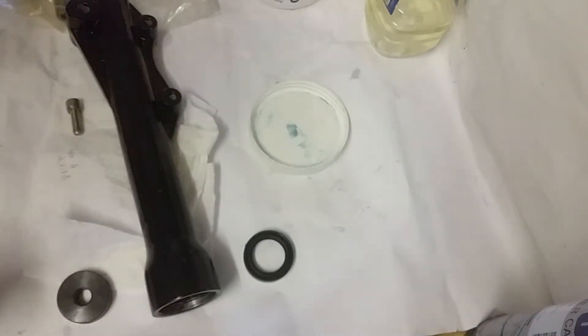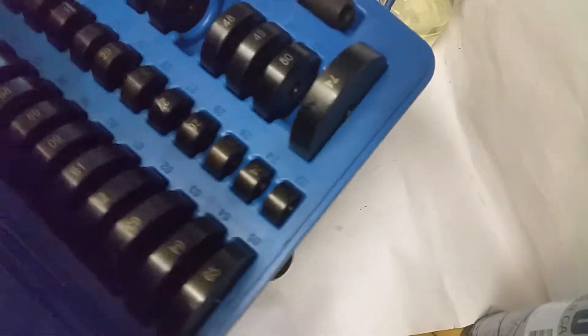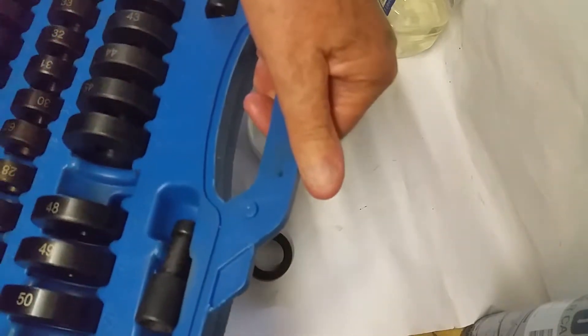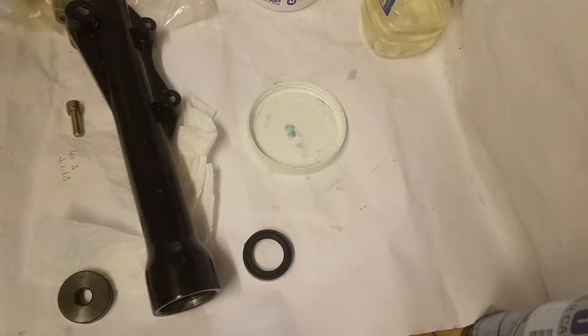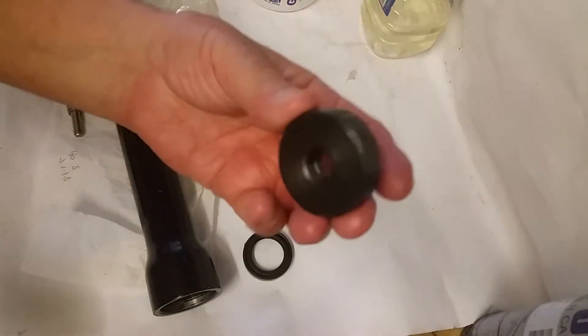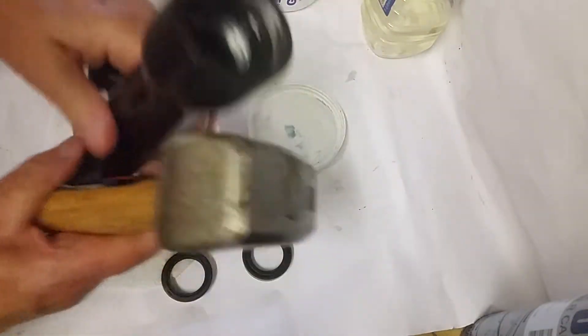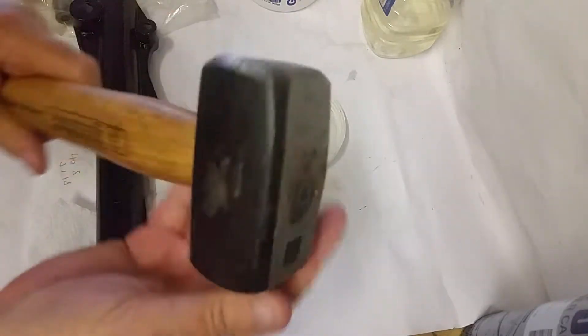I've got some of these bearing press things — solid metal. I've got a big set of them because I do lots of different work and I've got lots of different motorbikes. It's pretty heavy. You just stick it on top and make sure it goes down evenly.